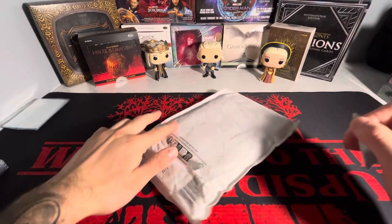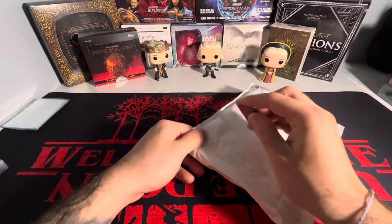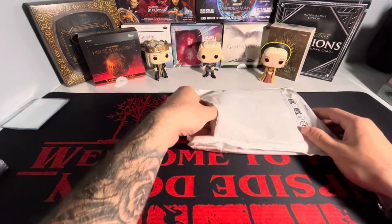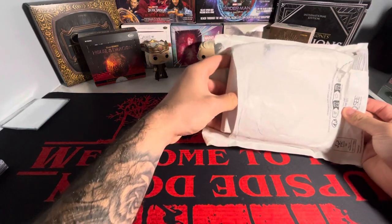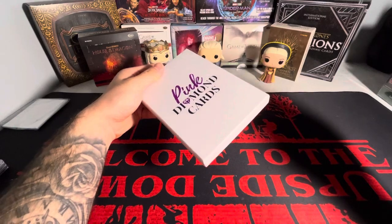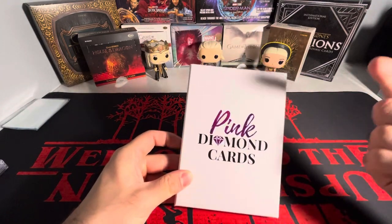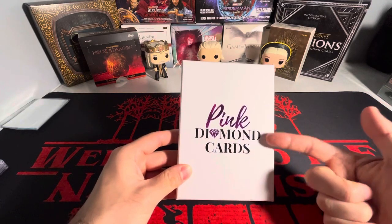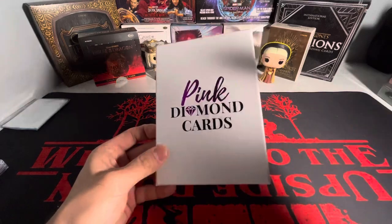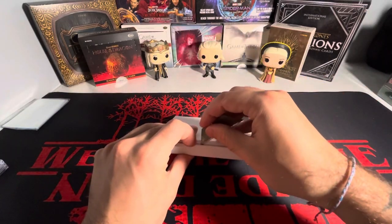Maybe not for most people in this hobby and most people in the world, but I have been waiting for this package. It came from the United Kingdom. Bought it off of eBay, and this is a big package for my Stranger Things collection. I've opened up a video a while back — I put it up in the right-hand corner — of stuff I bought from this seller on eBay. They did a phenomenal job the first time around, so I decided to go back and pick up some more cards that I needed for my Stranger Things collection.